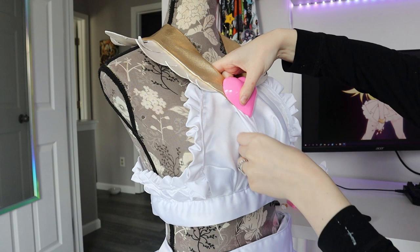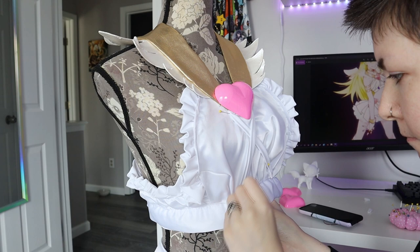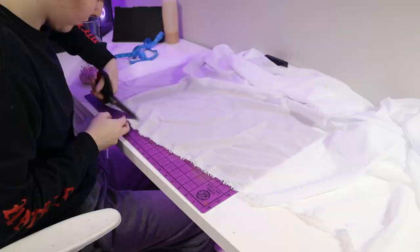After super gluing the heart, I added these stretchy straps to the front of it to match the reference. I did a really pretty lace up the back with some gold lacing. There's boning on the inside where the lace is to keep the structure, and then I just used gold eyelets.